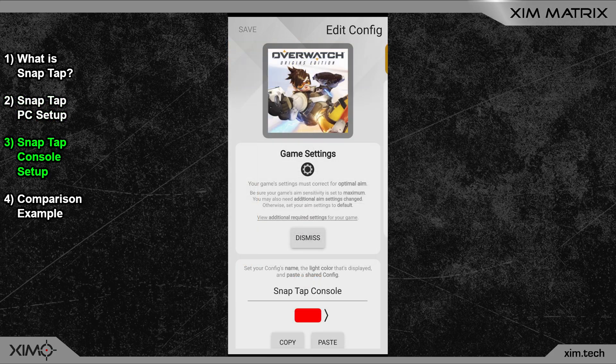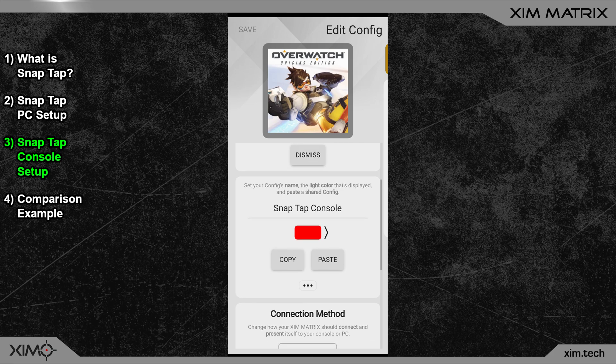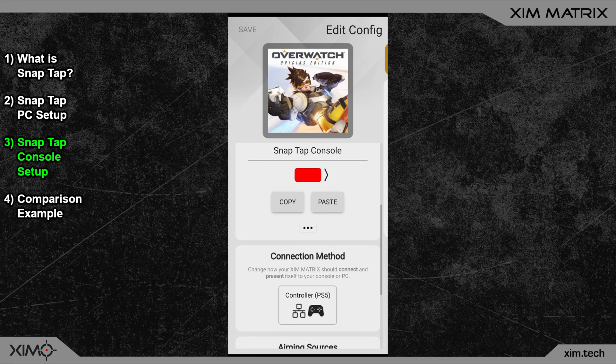Next, let's cover the steps for console gamers. The setup principle is the same, but there are a few additional steps to cover. Also, if your game is scanning for mouse and keyboard inputs, I would probably advise not to use this trick. The reason is that this is probably quite easy to detect. Let's start with the setup.